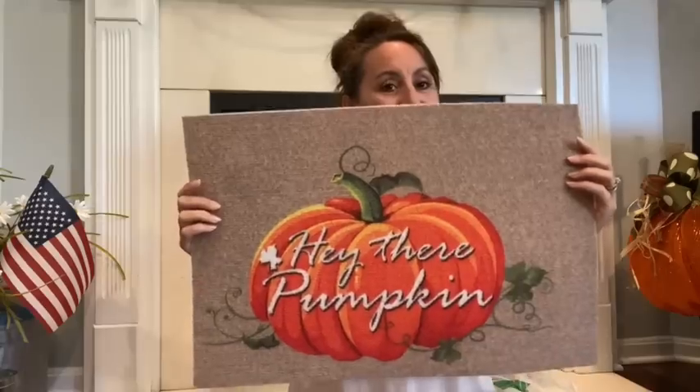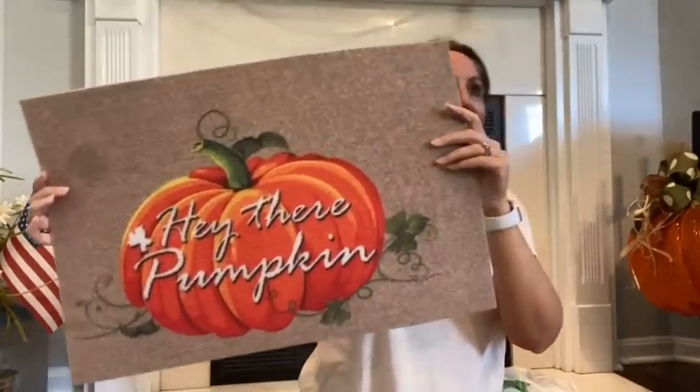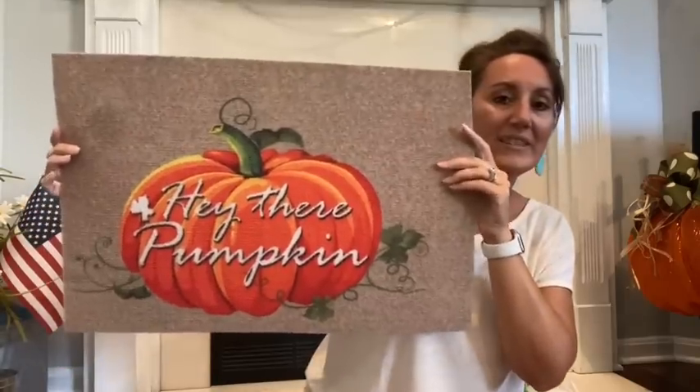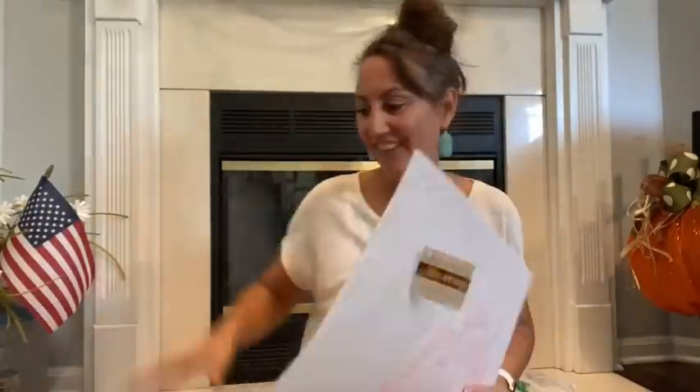And then I also grabbed one that says hey there pumpkin. Look how pretty this one is. That is just so pretty. It's like once again very lightweight. But this would look great on top of the black and white buffalo check. So I kind of decided where I want to put all this stuff.